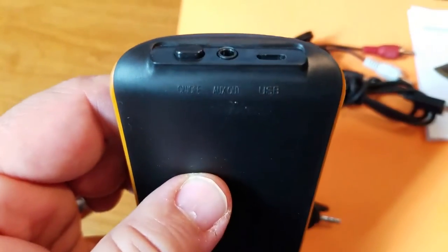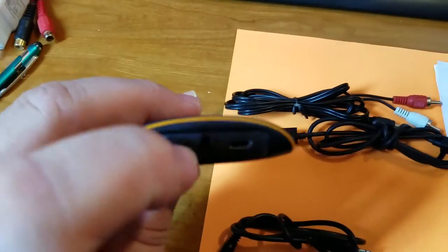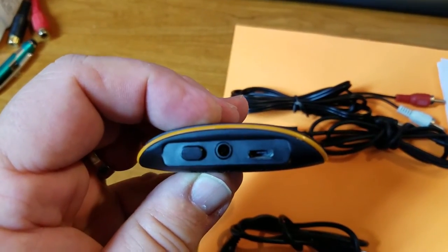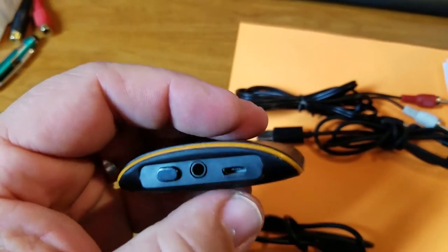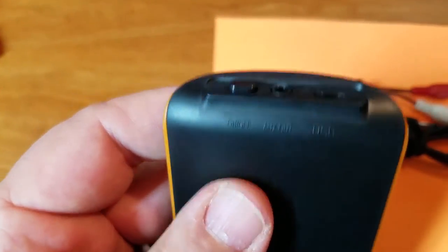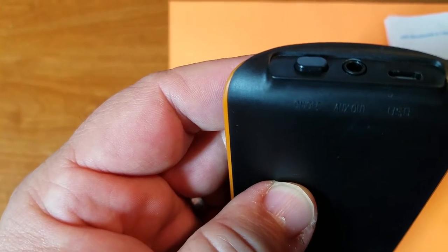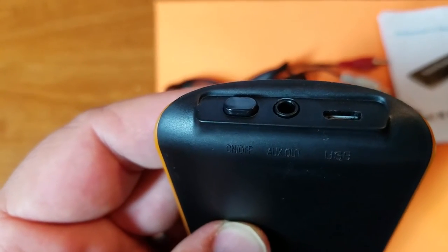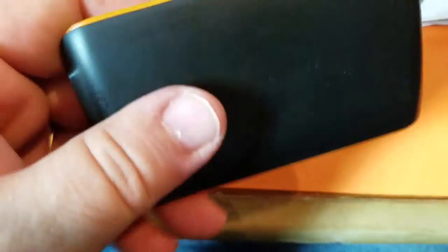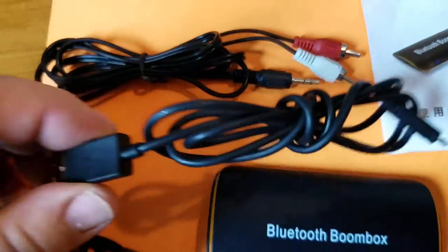On the end we have the functions: the power on/off button, the audio output in the center as a 3.5mm jack, and the micro USB plug. So in order: on/off, auxiliary out, and USB in.